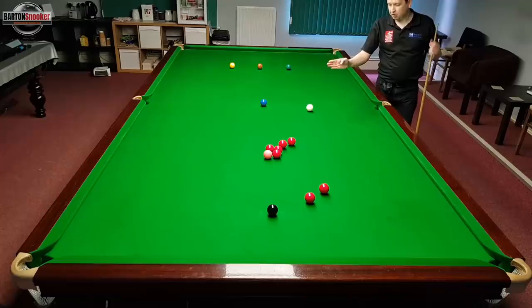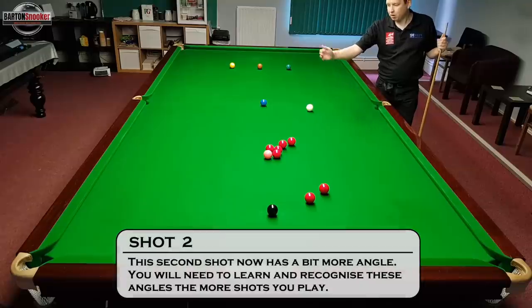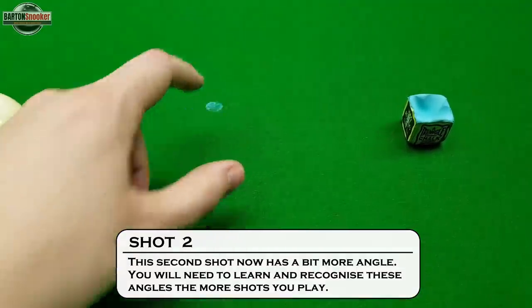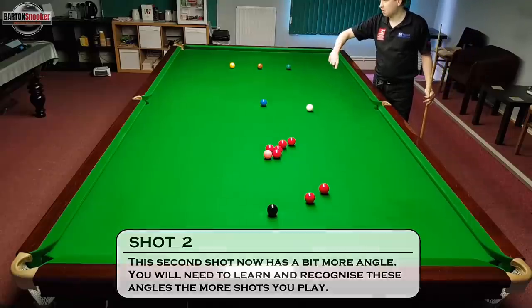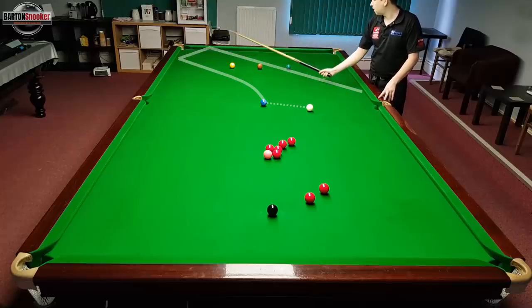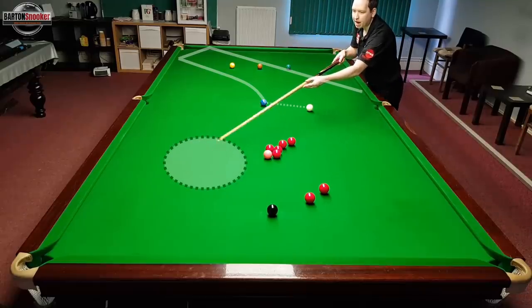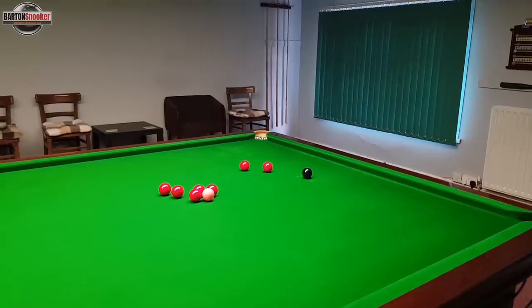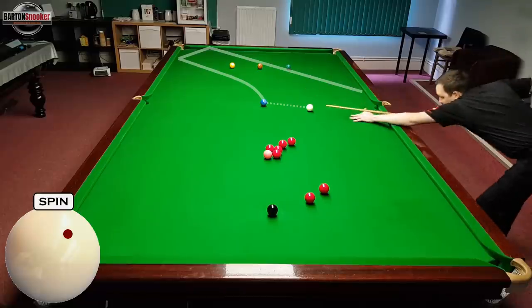For this second shot I've positioned the white a little bit further down the table towards the black cushion. With the white being a little bit further down, it's going to take a different path off the blue - and again this highlights the importance of making a mark on the table so you can play the same shot from the same position consistently. This time, potting the blue with top and right-hand side to help the white spin and run around the table with a bit of extra pace, I will come off the side cushion, off the bulk cushion, and somewhere in between the green and brown, then off this cushion and back into this part of the table for a shot on these two reds above the black.